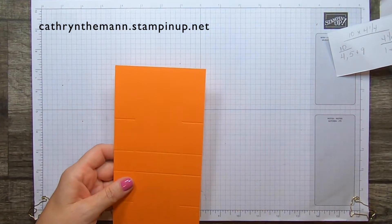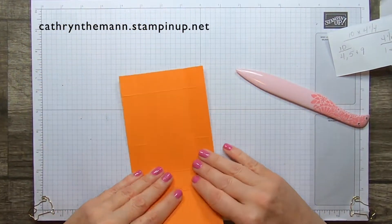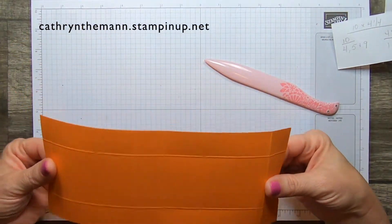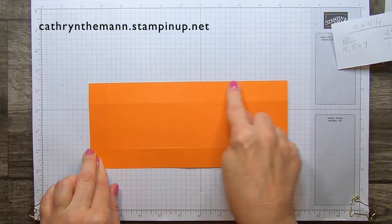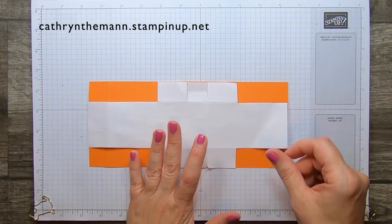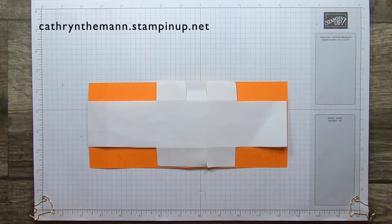Now we're just going to fold and burnish all the lines that go all the way across — not the partial score lines. We have a 1-inch strip on the left-hand side and 1-inch strips on the other sides. We're going to take away this square and this rectangle on both sides, and then just this rectangle on this side.